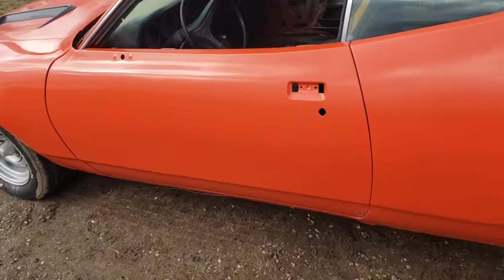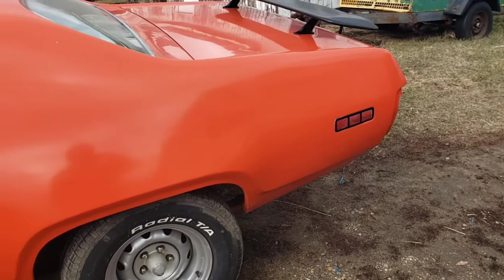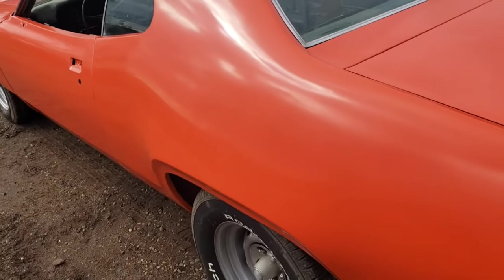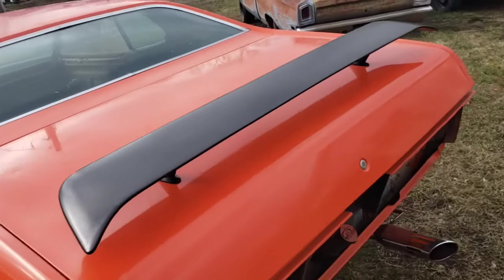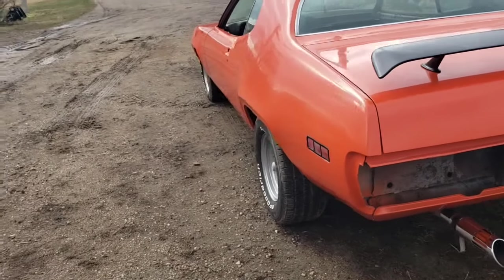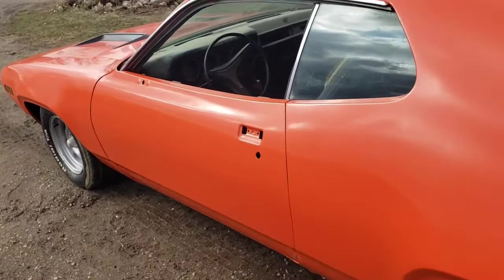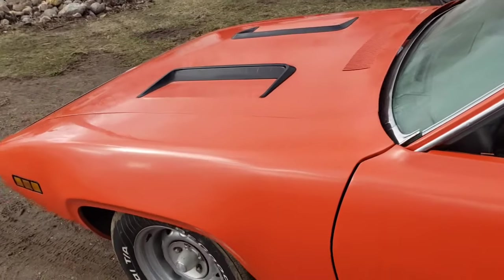As you can maybe see in there, the car was not originally orange — that's what it got repainted to. Whoever did the body work and paint on this probably shouldn't ever pick up a paint gun again, in my opinion. But it's got some issues and it'll still be a good, fun driver.